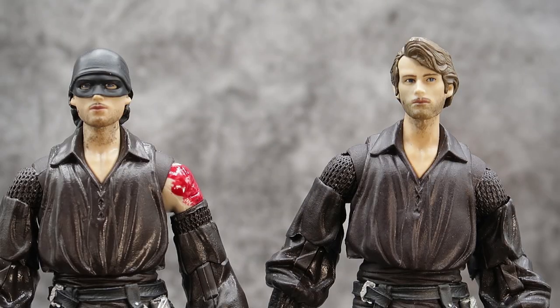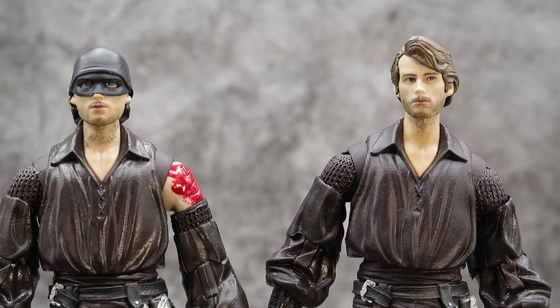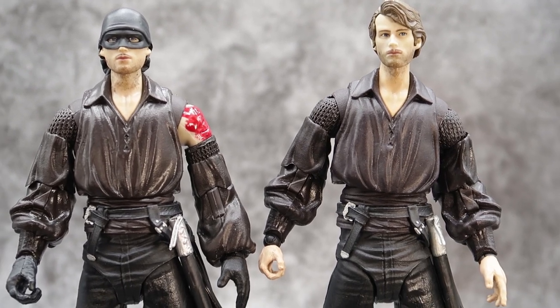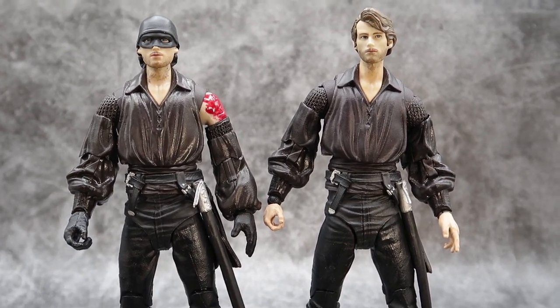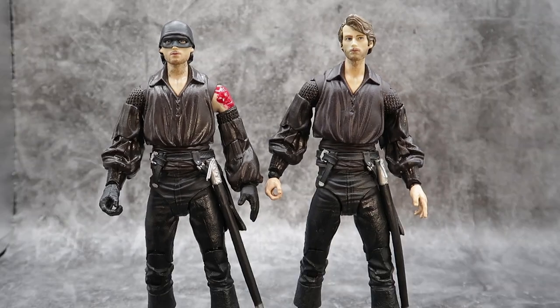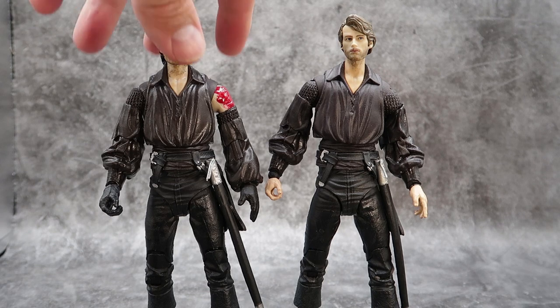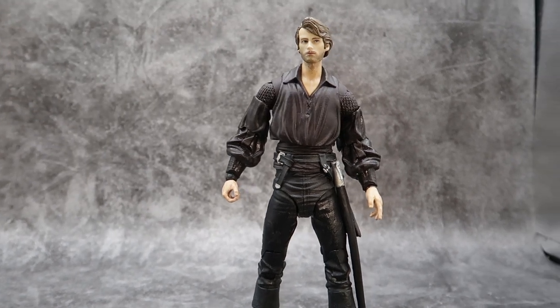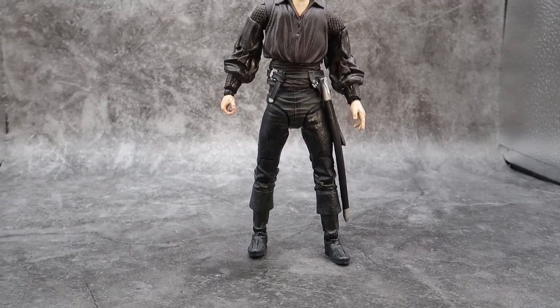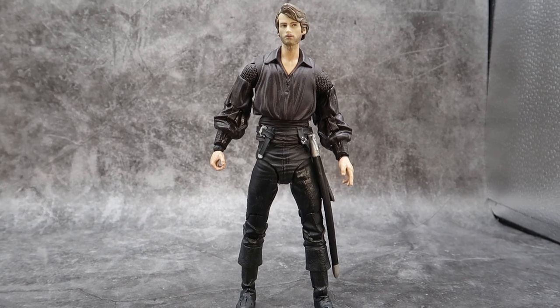Here's one of the best reasons that you need both of these figures: the heads are interchangeable. I love the fact that you could just take the heads and put them on the different bodies. And if you work it around a little bit and take some parts from Inigo, you can even give Wesley two flush hands. So you can have a basic Wesley. The parts are interchangeable, just like they were with Inigo Montoya.